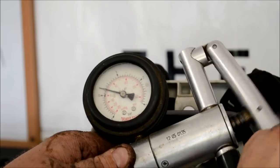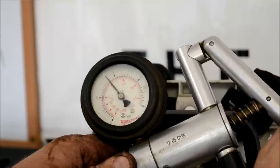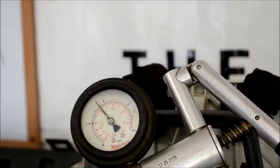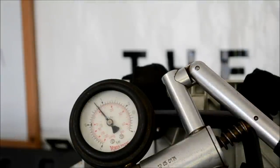Go ahead and pump it up. As you can tell every time I pump it, it's moving. And there's 10 PSI.